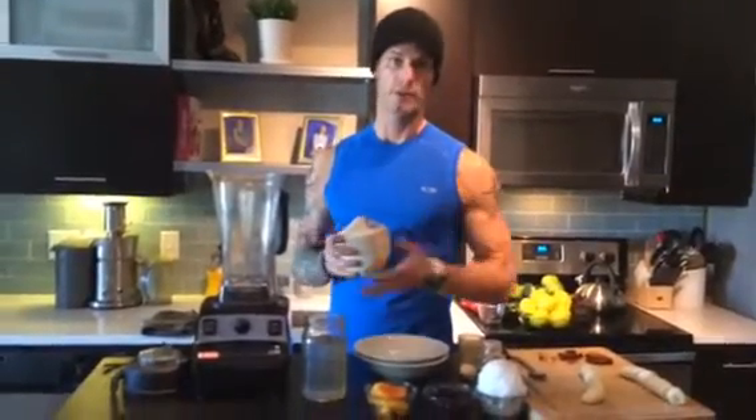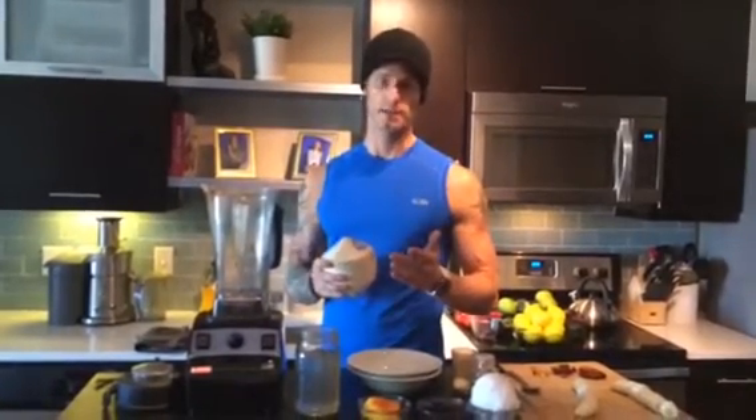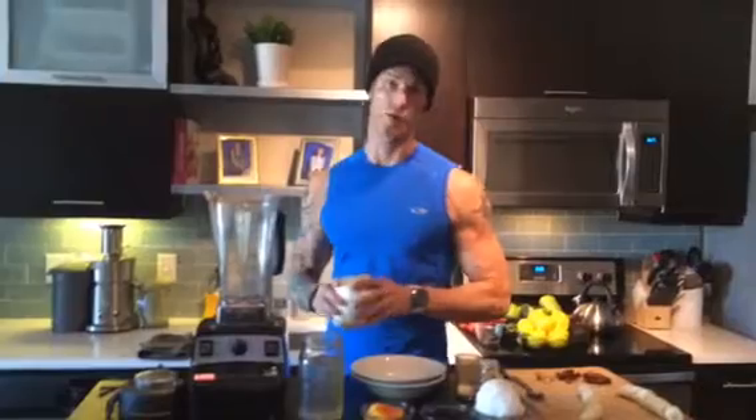This video is not about how to open a coconut, so I've already done it, but you can find videos on YouTube on how to open coconuts. They also make tools that simplify that whole process.